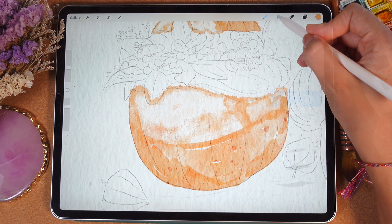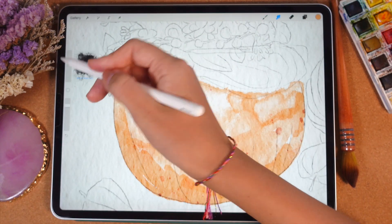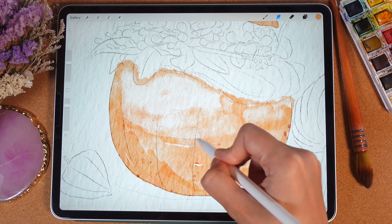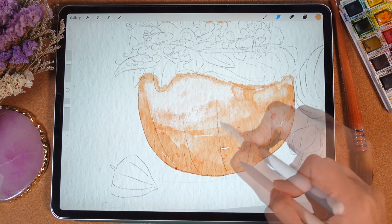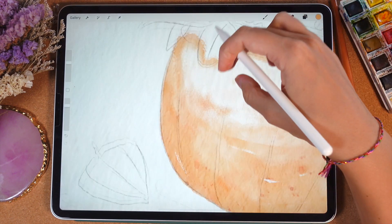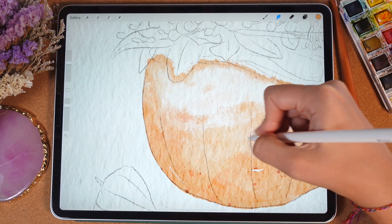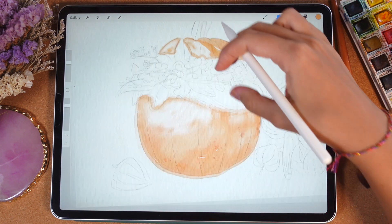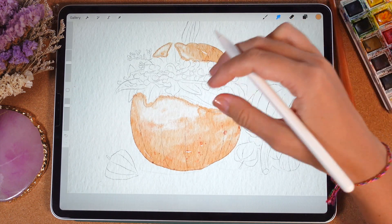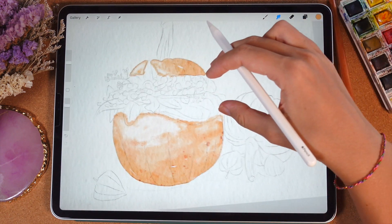We're gonna use the same Blue Noise Brush as a blender, controlling the size of the brush to remove the edges. This set is pretty artistic, so it doesn't have the basic brushes — it's mostly for people who are pretty confident using watercolor and who like to add some artistic feeling to their painting. It can help you get this authentic artistic touch to your watercolor. Okay, we've done with the first pumpkin.